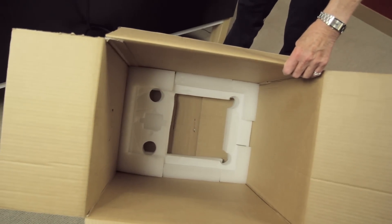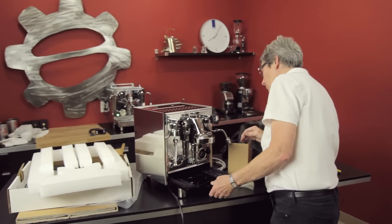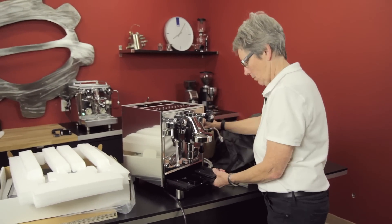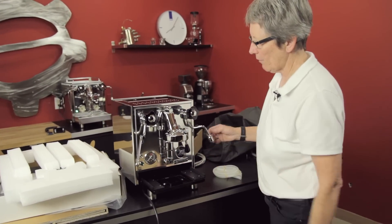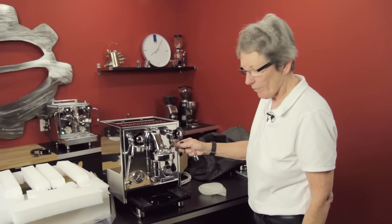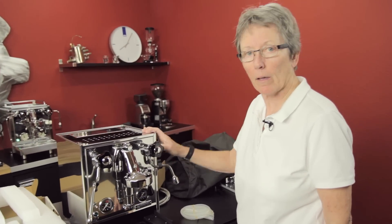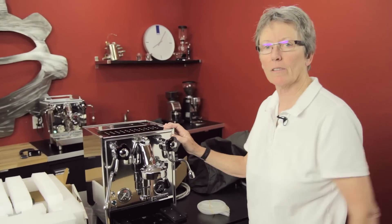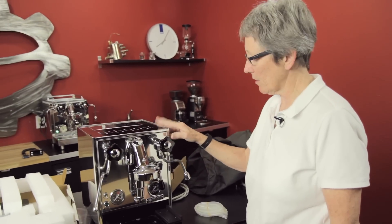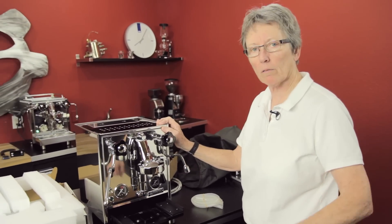I'm just going to look for any damage — and I don't see any, looks good. It made it from Milan, Italy to the United States in good order. Kudos to Rocket on the packaging. So that's the Rocket Cellini Evolution, from box to counter. Check it out on our webpage — link below — you can look at all the stats, and if you have any questions give us a call. Thanks for watching.